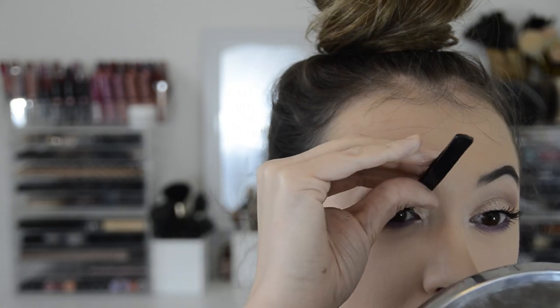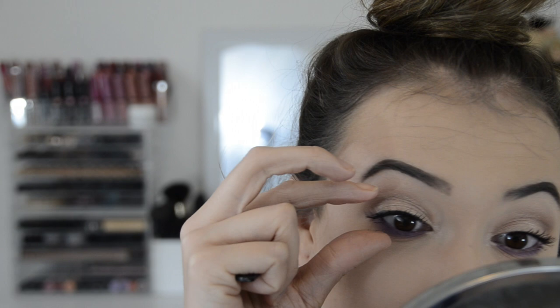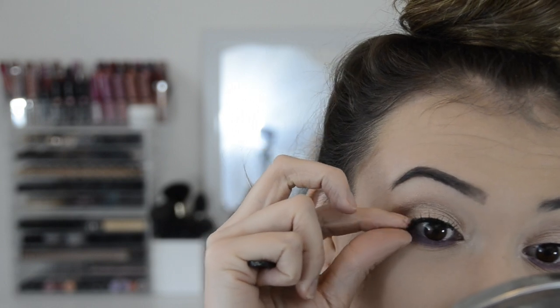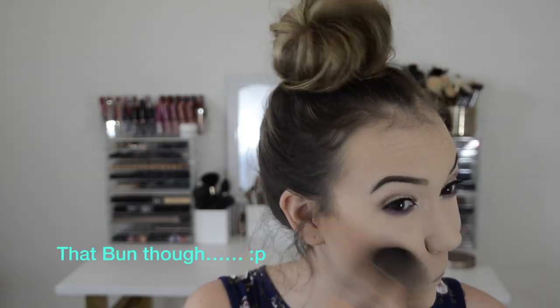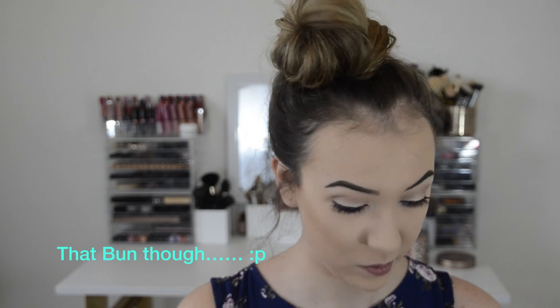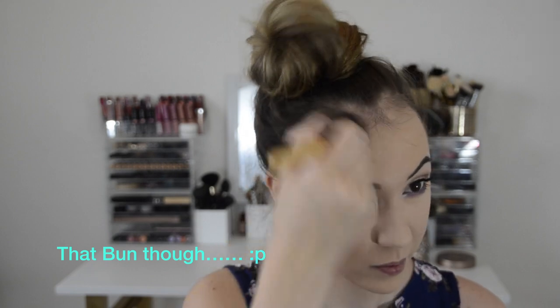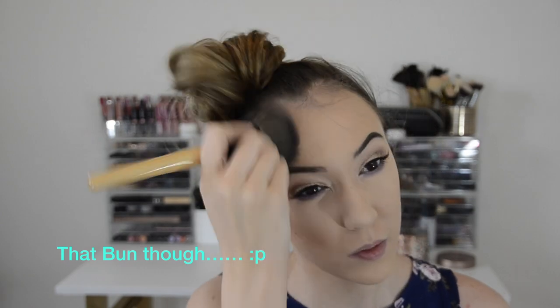Then I'm putting on falsies — I don't know the brand but they're just really flirty and kind of spiky lashes. I wanted them to look really light and not so heavy, so I'm just pressing those in. And oh gosh, that fun bun though!